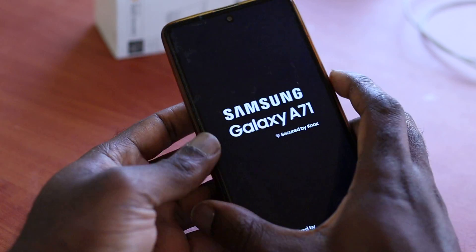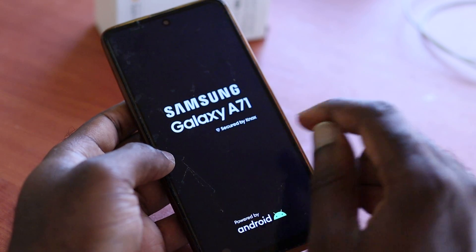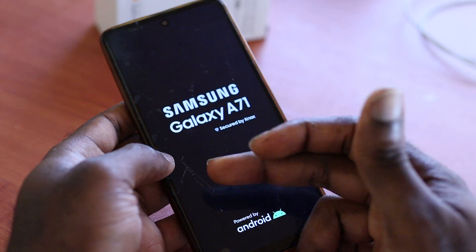So you hold the volume down and the power button, the phone will come on. If you're not seeing the logo, you want to keep trying this until you see the logo.